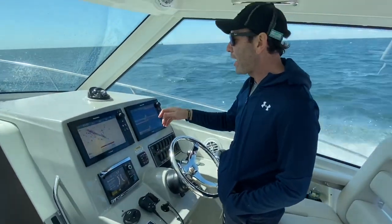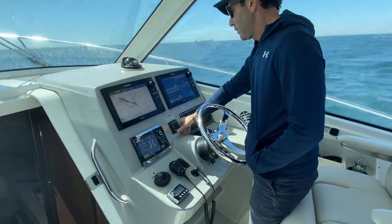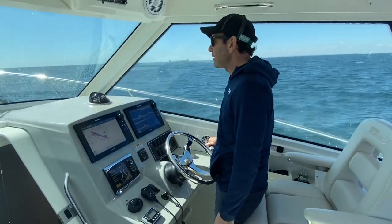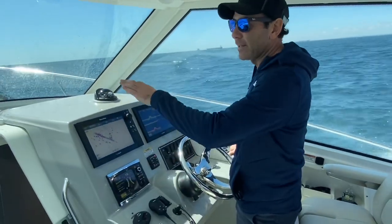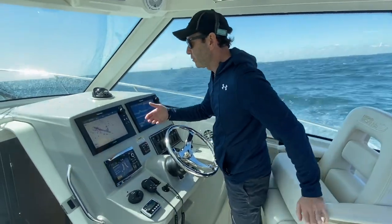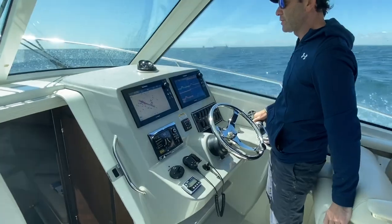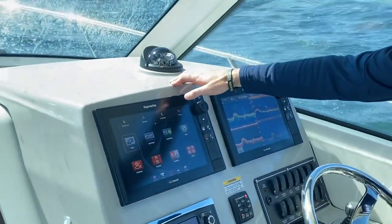We're pulling up that spot and I just wanted to show you guys a cool new feature available for the electronics. There's this new stuff where you can literally see in 3D what's underneath your boat. They've gone and scanned most of these areas with side scanning technology and produced amazing imagery. So check it out — this is what our current chart looks like, and I'm going to switch it over to show you what the bottom chart looks like.